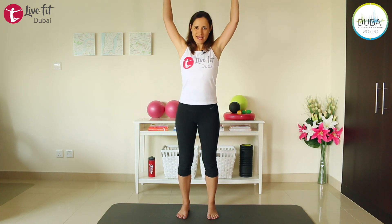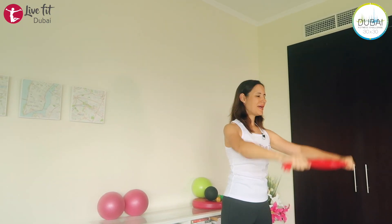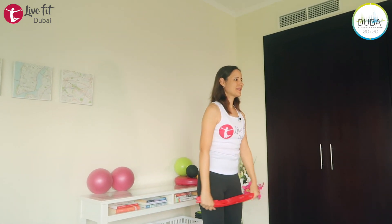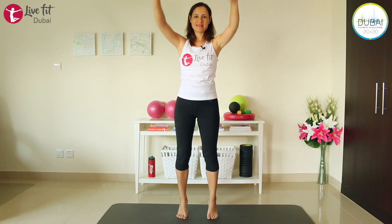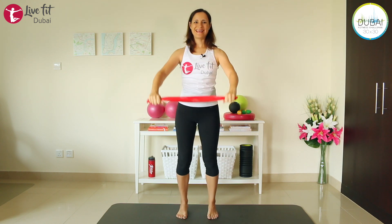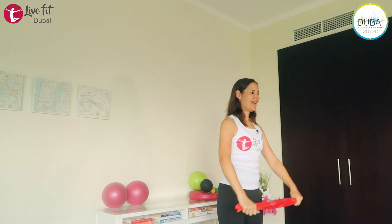Relax your shoulders, extend your arms, and lift your arms all the way up and behind your back. Let's add some legs — come up on your toes and go down again. Come up and go down. Inhale up, exhale down.